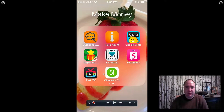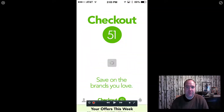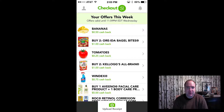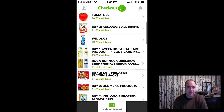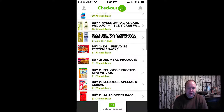The app I just started using is called Checkout 51. Basically, all you do is buy products at the store. Right now they're offering bananas — if you go buy bananas you get 50 cents back. Bagel bites, you're getting a dollar back. Tomatoes — you buy all that stuff anyway, so you might as well save some extra money. It only takes a couple seconds to scan your receipt and get your money.